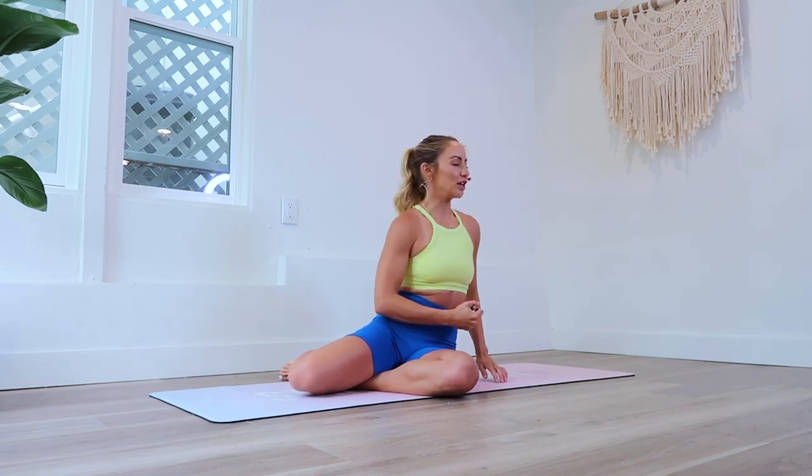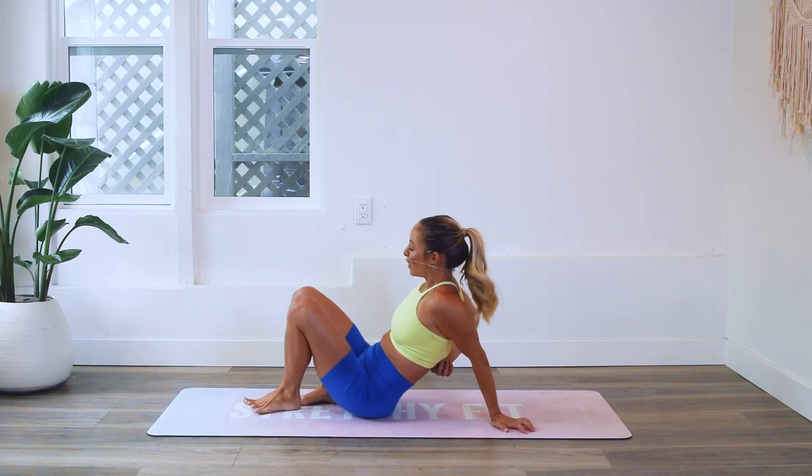Hey girls, and welcome back to the 100 Rep 6 Pack Abs. Today we are working on our obliques. We're doing a lot of twists and turns, which is also going to help strengthen your posture and all of those back muscles. So we are doing Not Your Average Abs today — it's going to be a fun one.